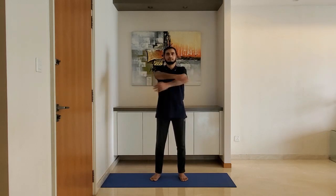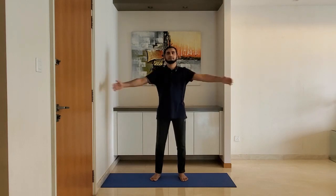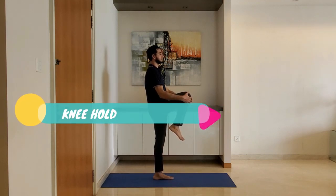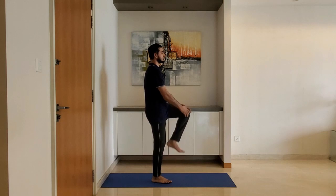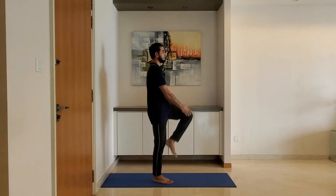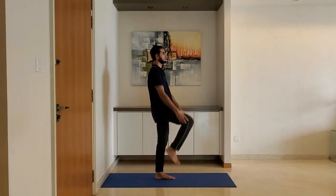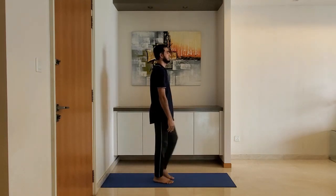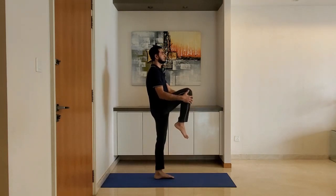Knee hold: stand with feet shoulder-width apart, arms relaxed by the side. Lift the knee and hold it with both hands, alternating between left and right knees. Exhale while pulling the knee into the body. Ensure the back is straight.